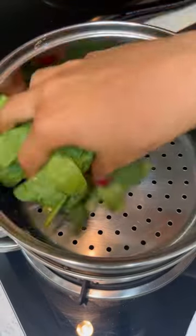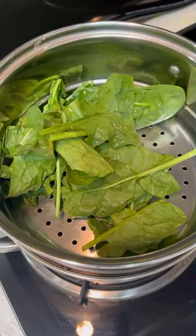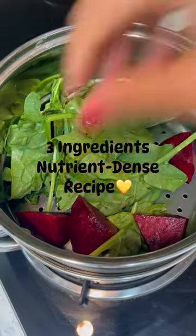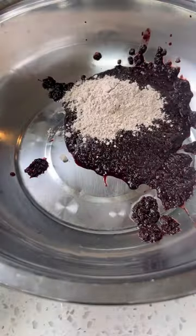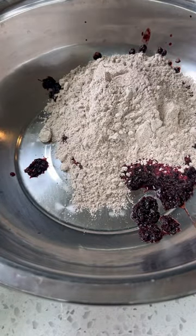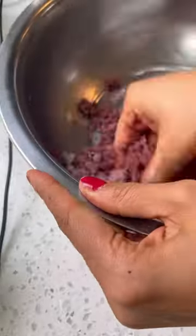I'm always on the lookout for ways to make healthy eating exciting and delicious, and trust me, this recipe doesn't disappoint. We start by steaming fresh beetroot and spinach for about 10 minutes — not more than that. Steaming locks in their nutrients and enhances their flavor. Then blend this into a smooth mixture, adding a splash of hot water if needed.